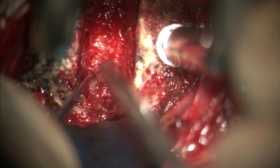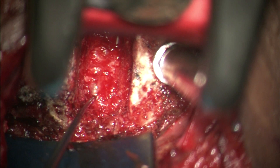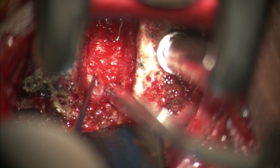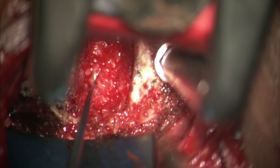The posterior longitudinal ligament (PLL) takedown can be done in the midline, or sometimes a plane can be found on the lateral edge of the PLL, as seen here. To perform it, a nerve hook is used to elevate the PLL off the dura and the PLL is incised using a number 15 blade. Note that it is not mandatory to perform this in all cases; we prefer to do it when we suspect herniation of a disc fragment behind the PLL.